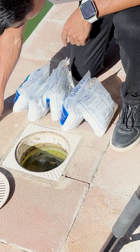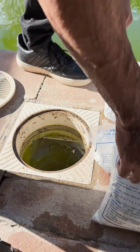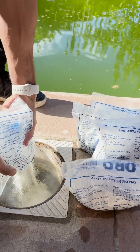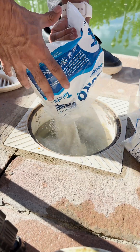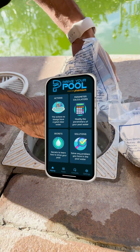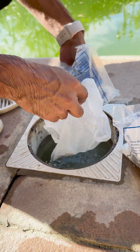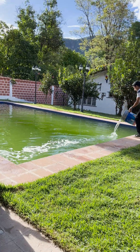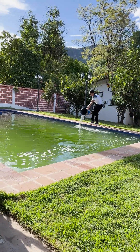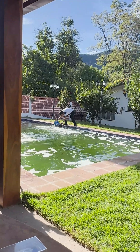I smooth out the bags. I take the skimmer's basket out with great disgust. And with the pump running, I put all the chlorine in the skimmer. This should not be done if you have a chlorinator installed in your pipes — better ask me through the app if you can do it in your case. And I'm pouring all that chlorine, adding it while walking around the pool. Then a lot of foam starts forming in the water.